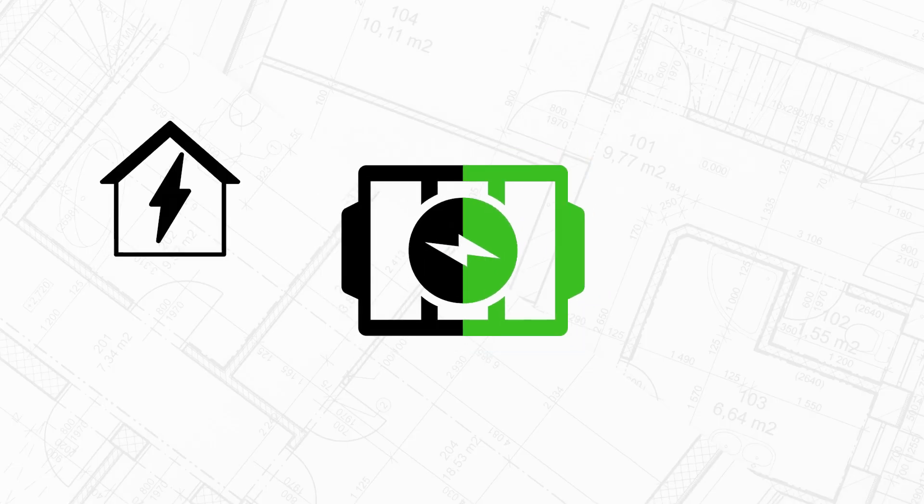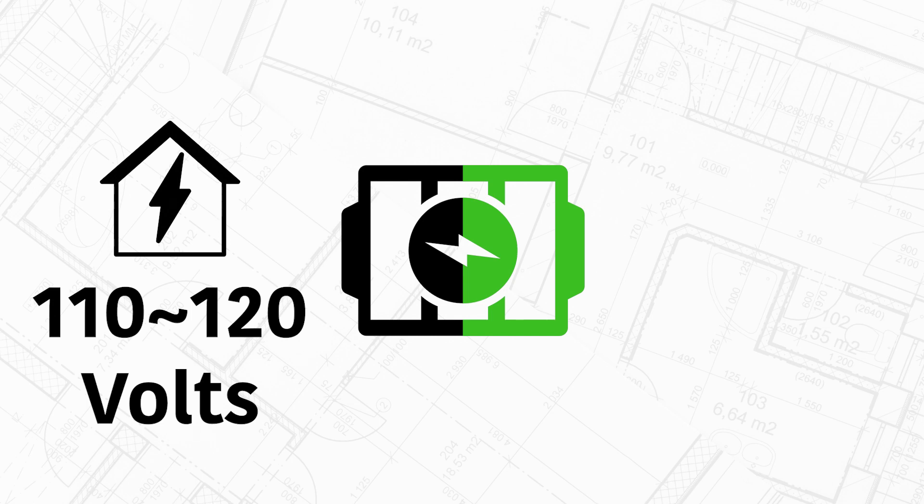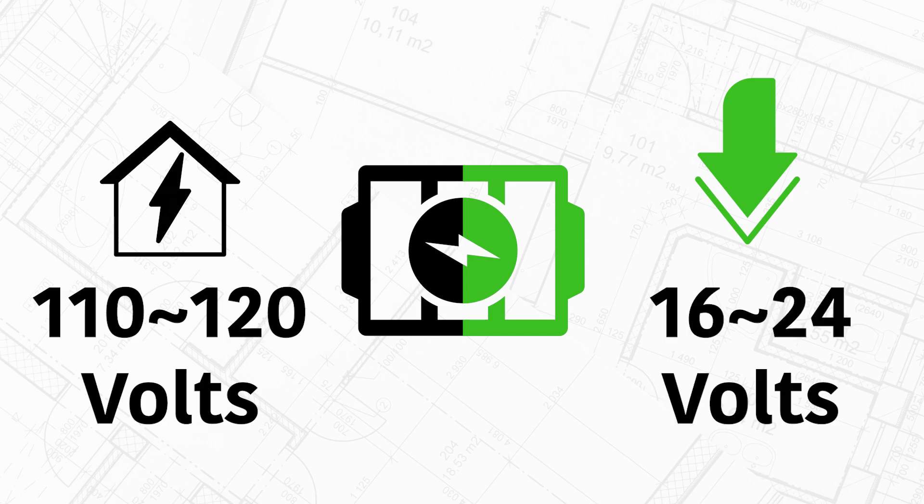Let's start with the main component: the transformer — and no, not the ones from Cybertron. A transformer converts your normal household power, which is approximately 110 to 120 volts here in North America, and brings it down to a much lower voltage, usually around 16 to 24 volts. Since these come in a variety of different power outputs, the most important thing is to spec your transformer to your specific video doorbell requirements.